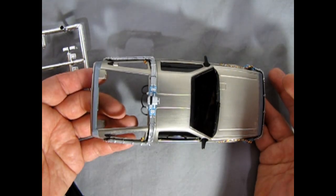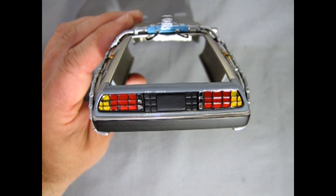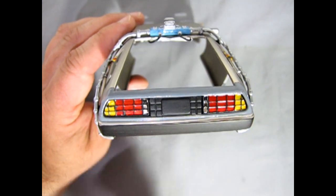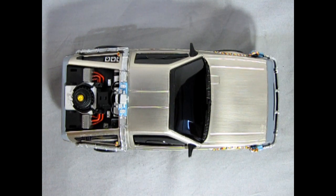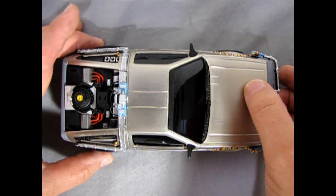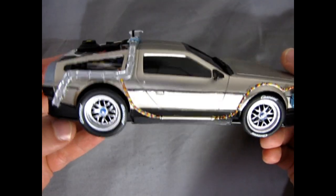Here's our DeLorean with the tail lights clicked into place. I put them in at the top and then swung them in from the bottom and clicked and pressed until everything lined up perfectly. I've done quite a few things on this model, and pressing it together at this stage — I think this is starting to look really good.